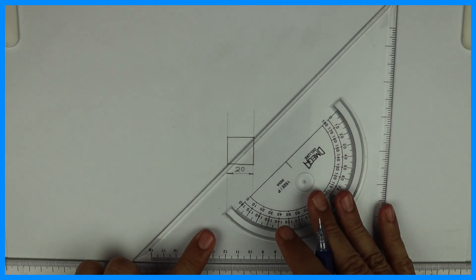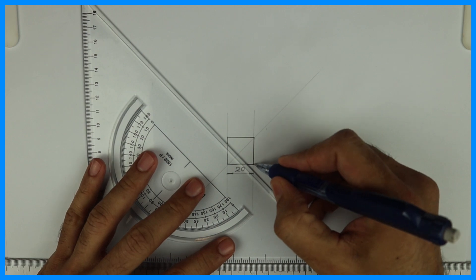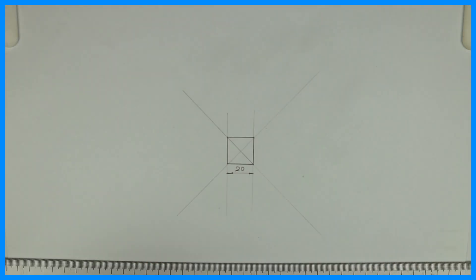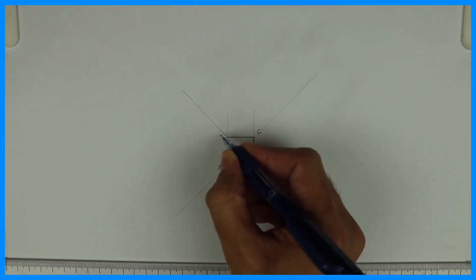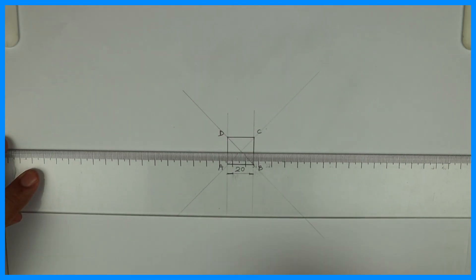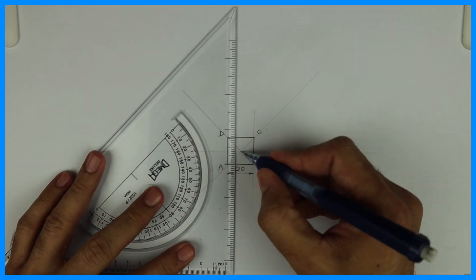After that we'll join the diagonals and extend both diagonals. Now, this is ABCD and we draw horizontal and vertical lines also passing through the center.